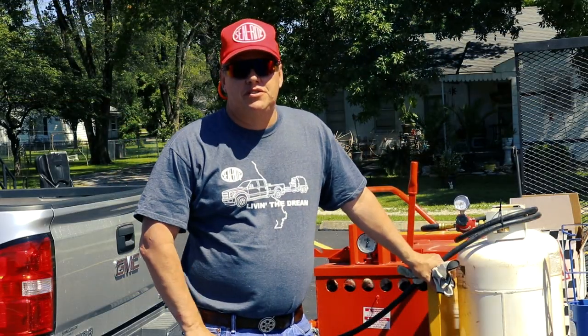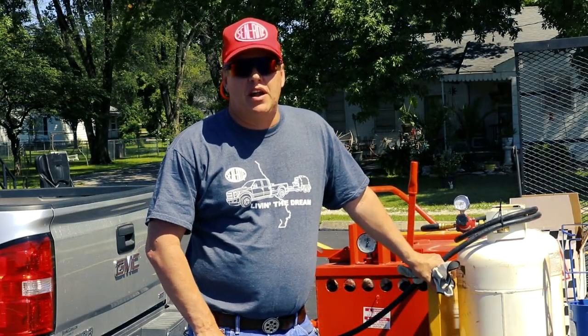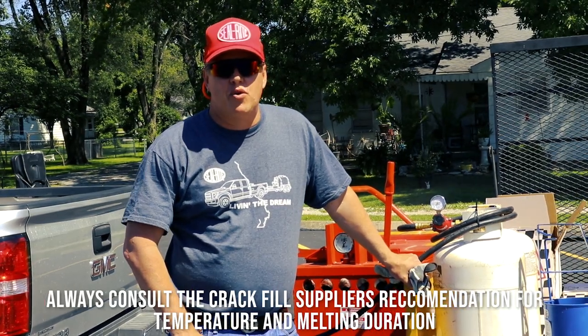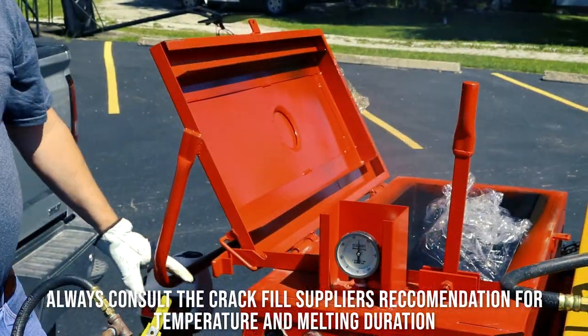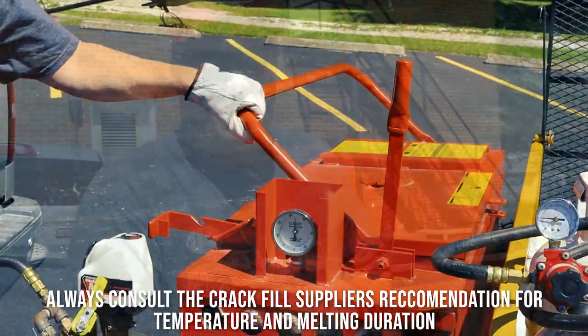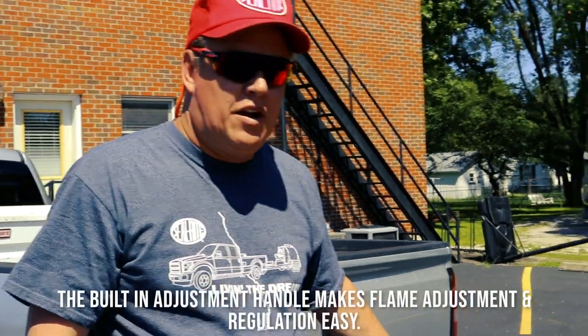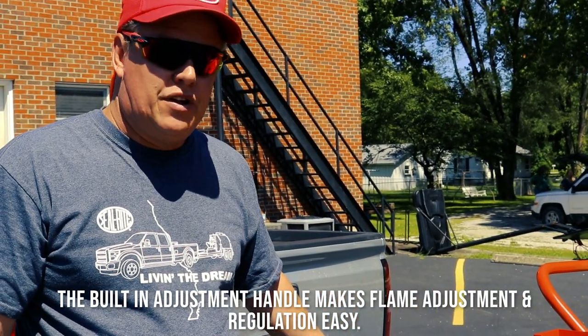We have our melter to 350 degrees. We've got mostly fluid product inside, and then we're going to go ahead and add a few more blocks of material. We've just added three more blocks. Our material is about 320 — we're shooting for 375, and we're going to turn up our melter just a little bit, but we want to be careful and not go over 375.